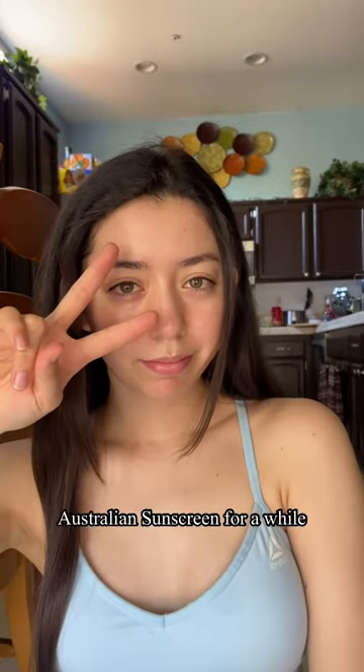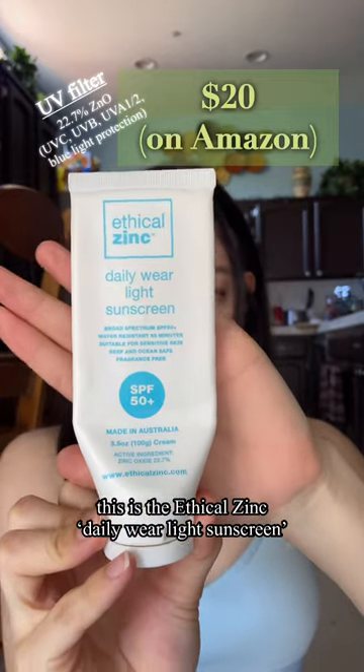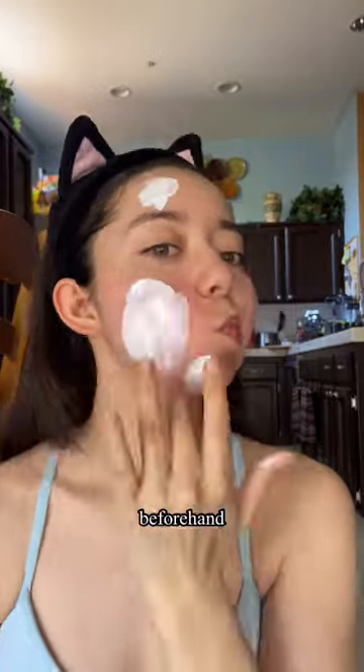Hey guys, so I've been using this Australian sunscreen for a while. This is the Ethical Zinc Daily Wear Light Sunscreen. And if there's any tips for this, I'd say you definitely need to moisturize beforehand.